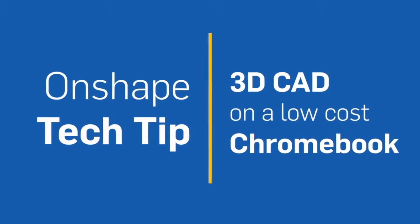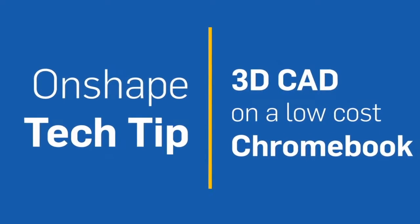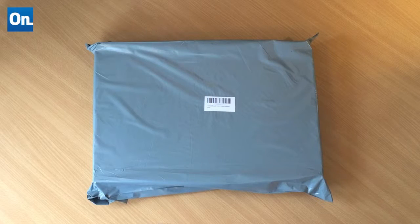I bought a Chromebook for the family from a well-known online retailer for a very reasonable price — only £160. I thought it might be interesting to see how long it takes from unboxing to spinning a model around on screen in Onshape. I've never used a Chromebook before, so it's a good test to see if they're as easy to use as they say they are. I'm not endorsing this brand or this model — this is simply just a test. You should, of course, make your own mind up when making purchasing decisions.